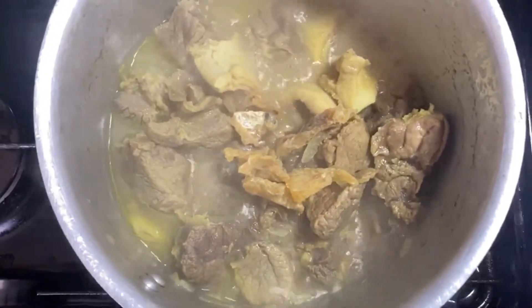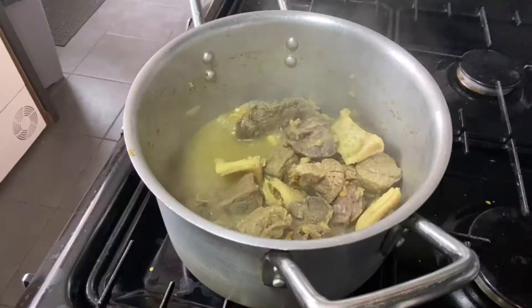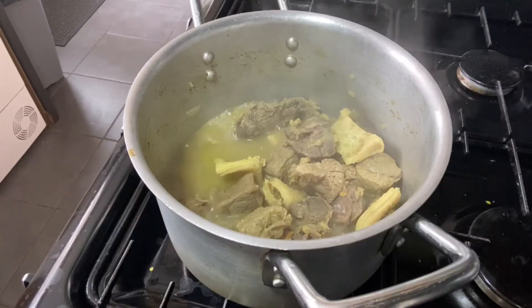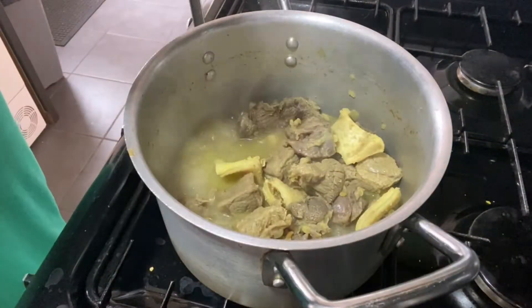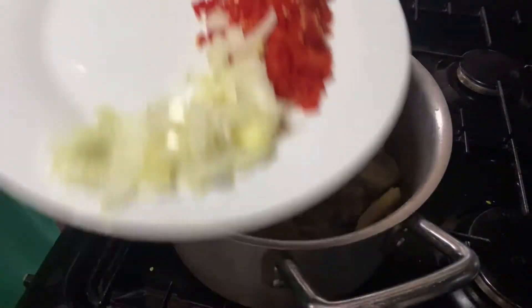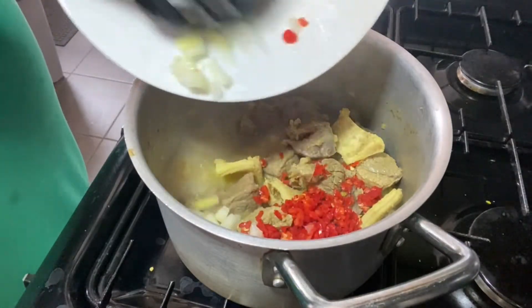My meat is boiling, so I'm going to go in with some stock fish pieces. You can go in with whatever fish you like at this point — the stock fish is tough, which is why I'm adding it now. Once everything has cooked together, I'll go in with the rest of my diced onions and scotch bonnet.